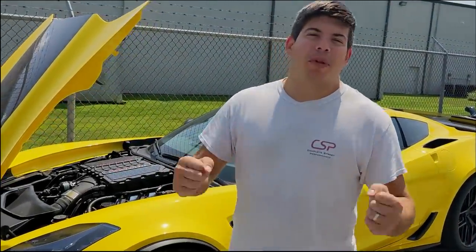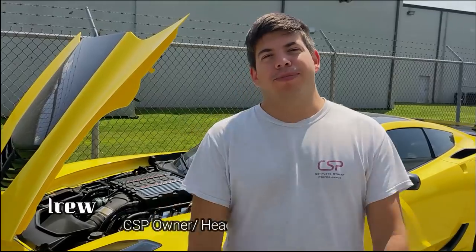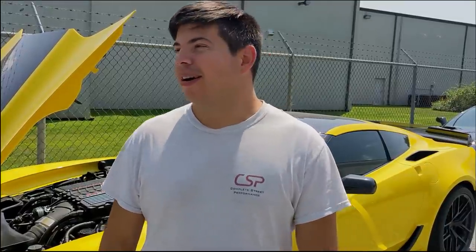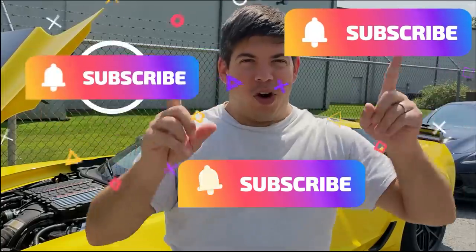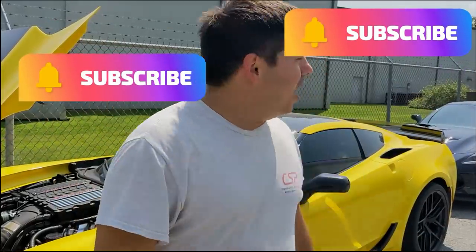Hey guys, welcome to Complete Street Performance. I'm Andrew, your host — you probably won't see me much in this video. If you like seeing me, hit that subscribe button down there or over there somewhere. Hit that subscribe button before watching this video.